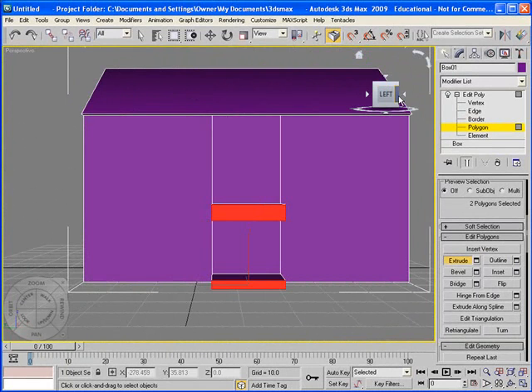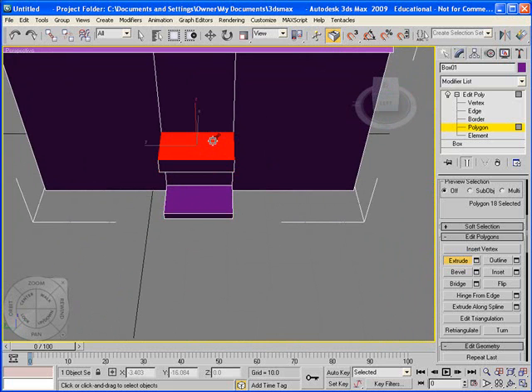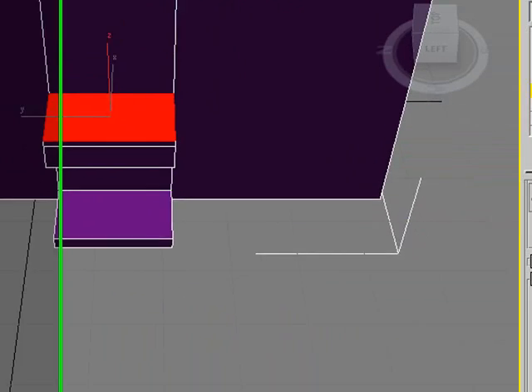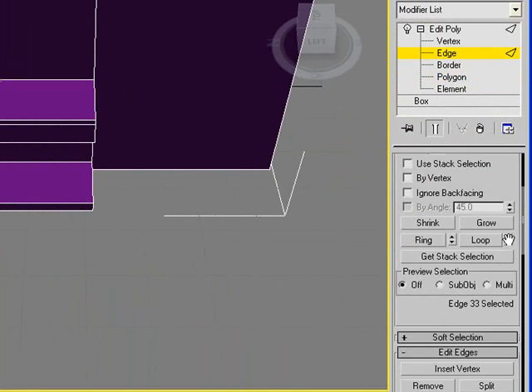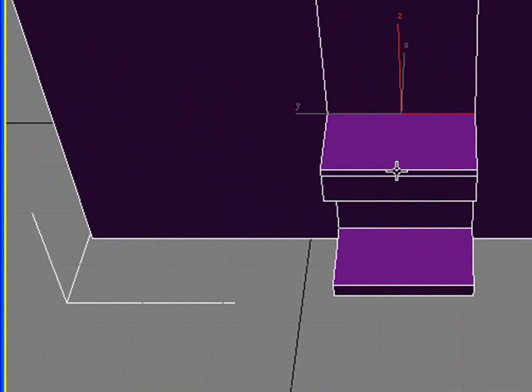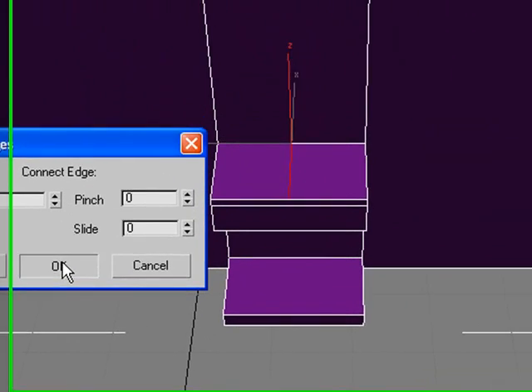Now let's go ahead and make the roof of the porch, very similar to the same way we did the roof for the actual house itself. I'm going to select that top polygon and bring it up with Extrude. Now we're going to go back to Connect — Edge, Connect. I'm going to select that back line and this front line, hit Connect. I just need one segment but I don't need any slide on it. Hit OK, and I have that.